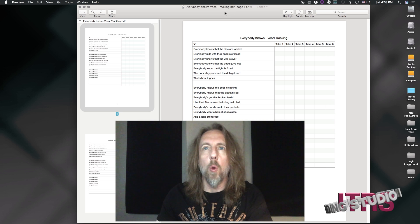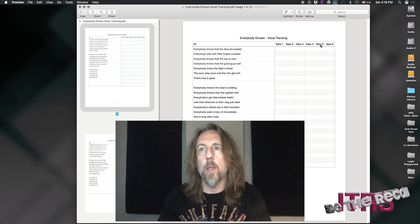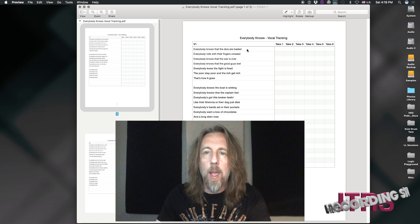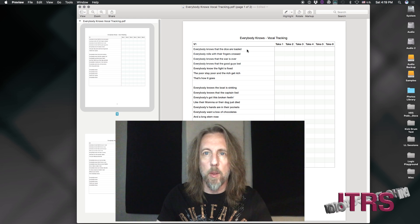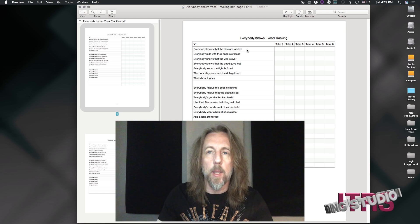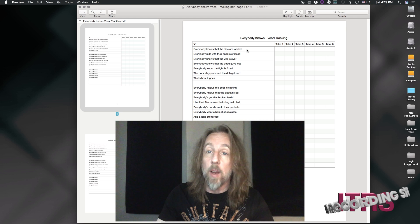Here is a sheet that I made for a session I was recently a part of. We have the lyrics to verse 1 here on the left, and we have these columns of takes at the top. What that's going to help me do is keep track of the session — I know which takes I like and which takes may not have been so good. It also helps me stay on top of making sure that the singer is singing the right lyric, the right words, things like that. So it gives me a good overview of making sure that we have everything that we need.